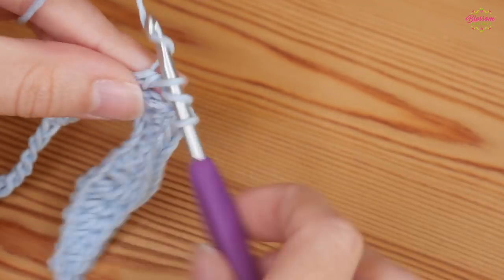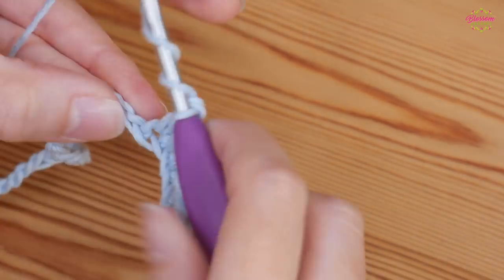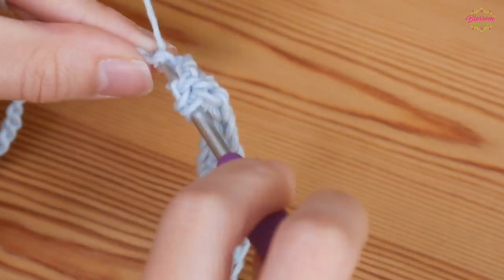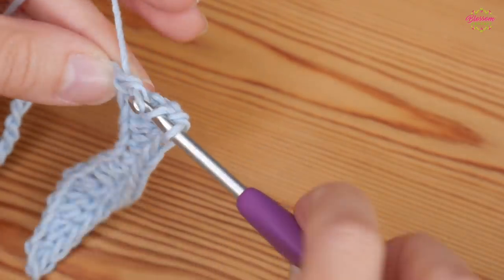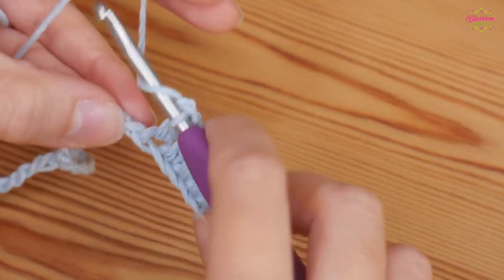And then you want a double treble into the next two chains: yarn over, pull through two; yarn over, pull through two; yarn over, pull through the last two. Then again into the next chain.